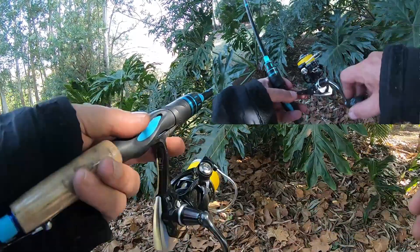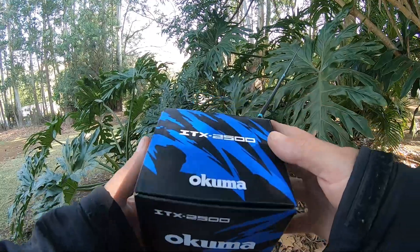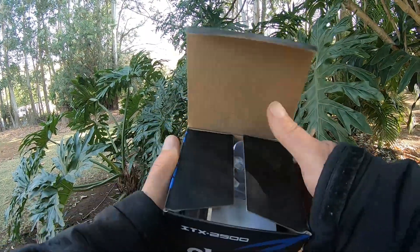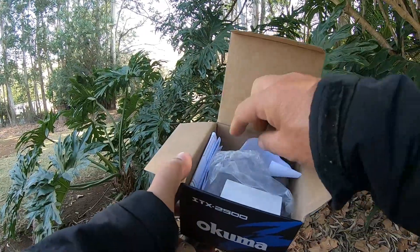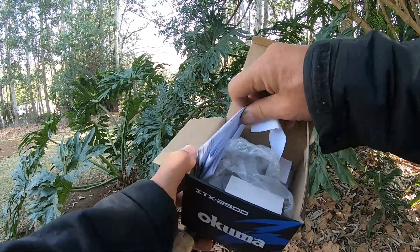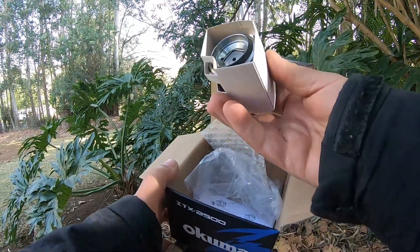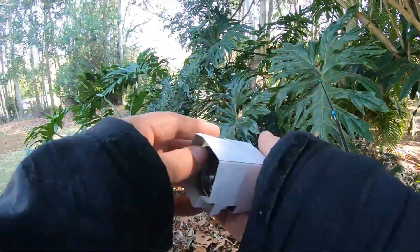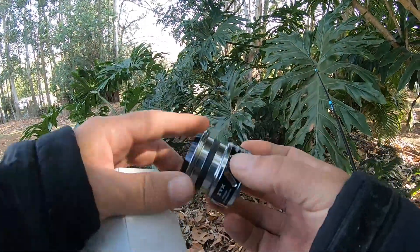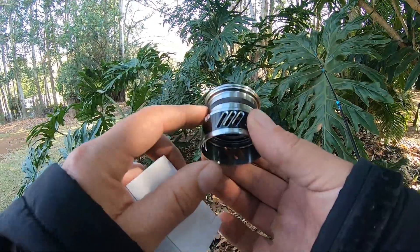It comes in a nice little box — ITX 2500 — comes with a receipt, and another surprise: a spare spool. You'll notice that the spare spool is a lot shallower than the spool that's on the reel itself.